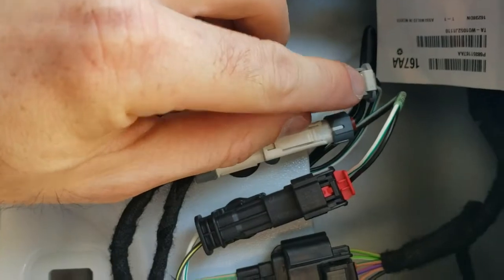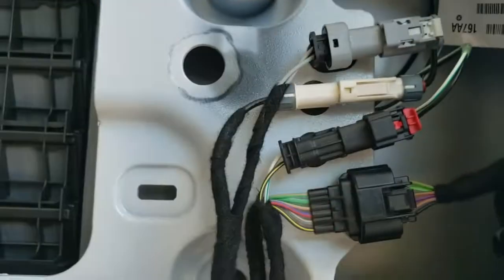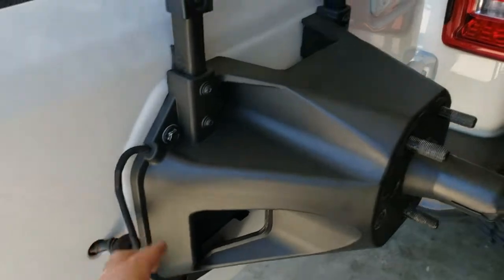Some of these connectors have locking tabs. Pop up on the white tab, pop up on the red tab, then push down on the white one and pull it back to get them off. I'll go ahead and pull those out and meet back up on the workbench once I've got this along with the wiring assembly.